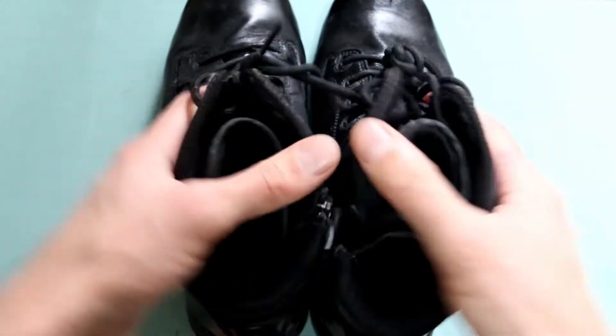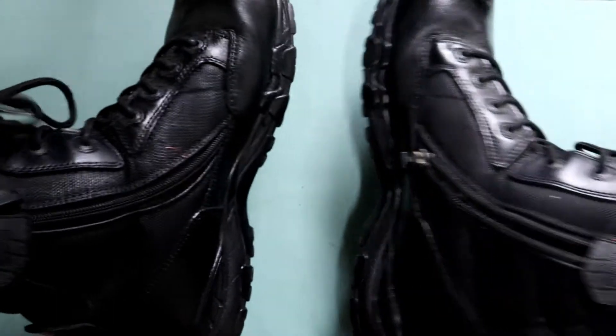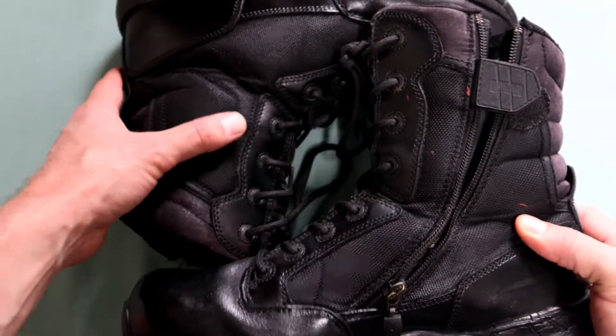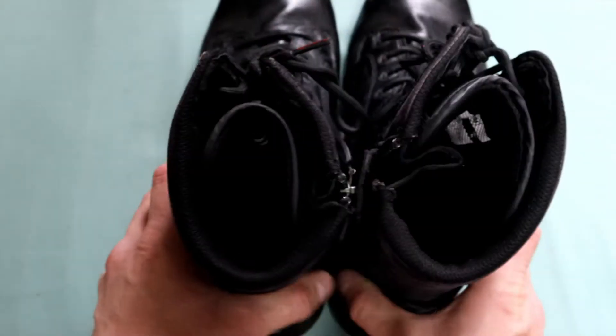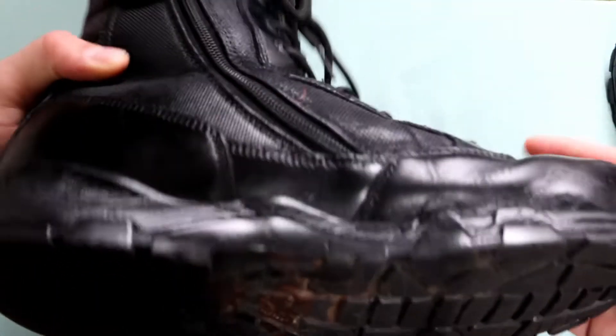I've had these boots since 2019 and used them roughly from 2020 onwards during the lockdown. They've been fantastic. I've used them alongside the Strikeforce Magnums, and both have been great boots. I've used the Strikeforce more than these, and the only reason I stopped using these is the issue you can see — though the boot is actually in pretty good condition.